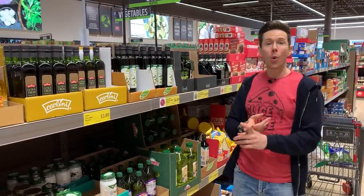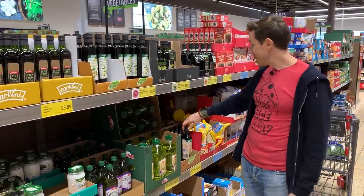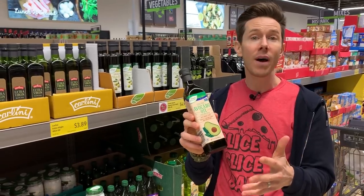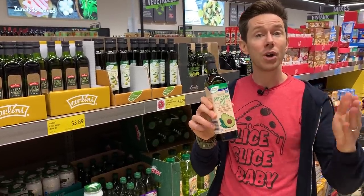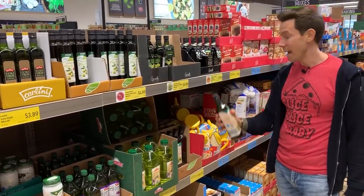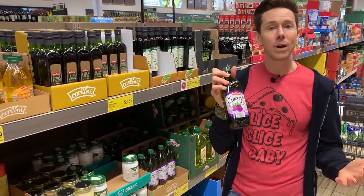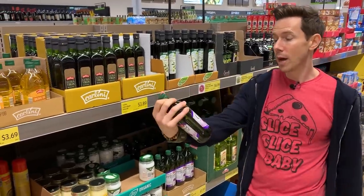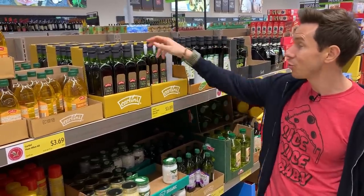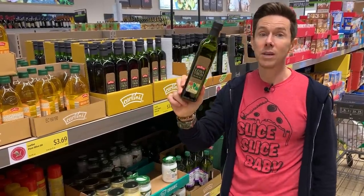For cooking fat, ideally I'd use avocado oil — Aldi has cold-pressed avocado oil, high heat, neutral flavored, good omega-3s, heart healthy — but at $7 for 17 ounces it's pricey. Grape seed oil is another option, but only if it's expeller-pressed; this one doesn't say that, so I can't use it. Instead, the Carlini Aldi brand extra virgin olive oil at $3.89 is one of the best deals I've ever seen — 23 cents per fluid ounce. I'll scoop this all day long.